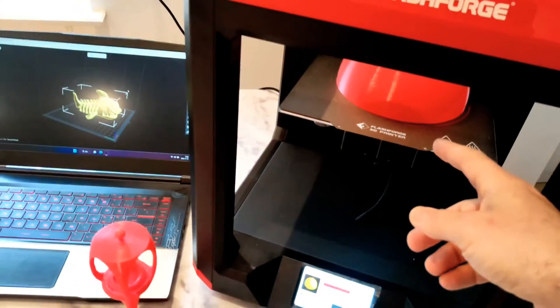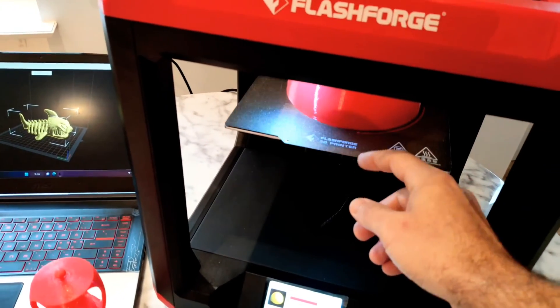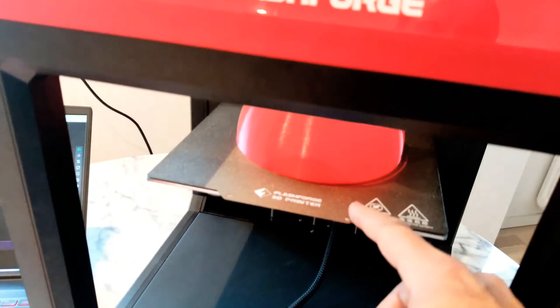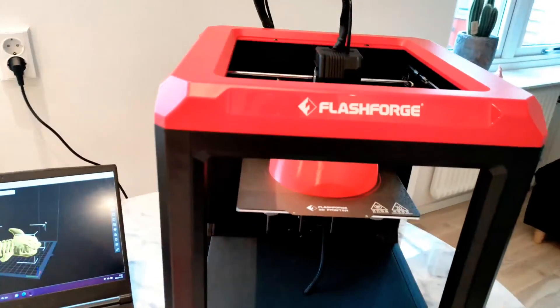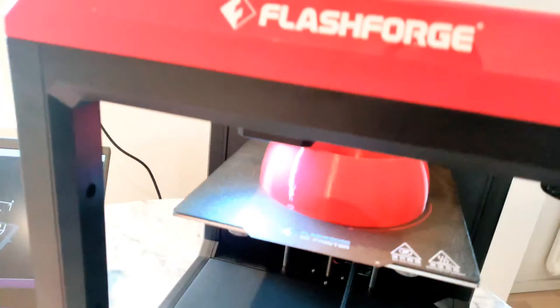They provide a glass plate and a flexible paste sheet. I'm using the paste sheet — I really like it, because it's much easier to remove your printed things.